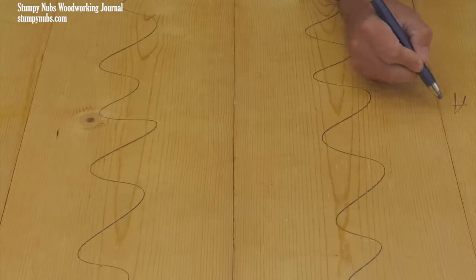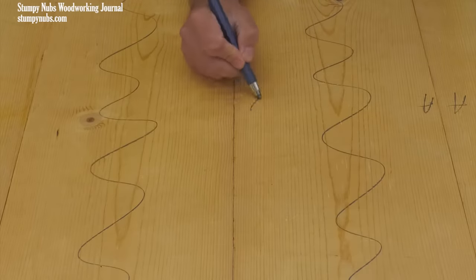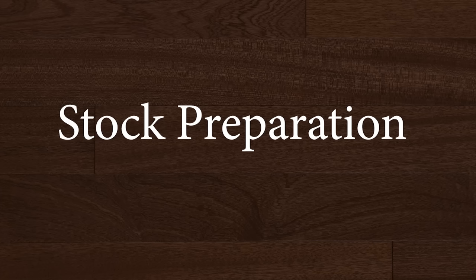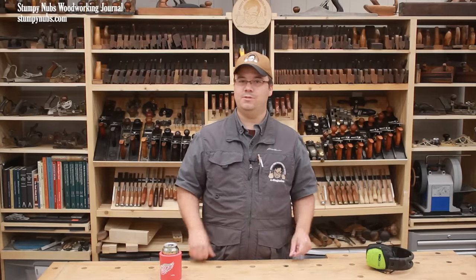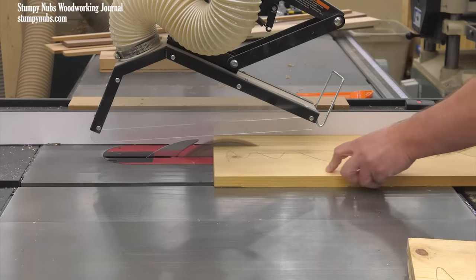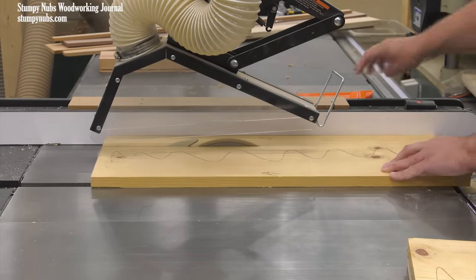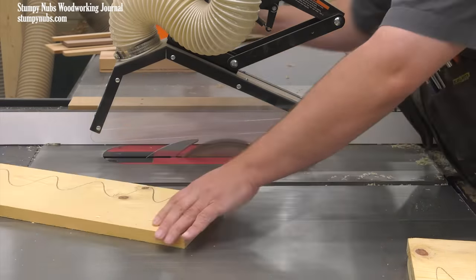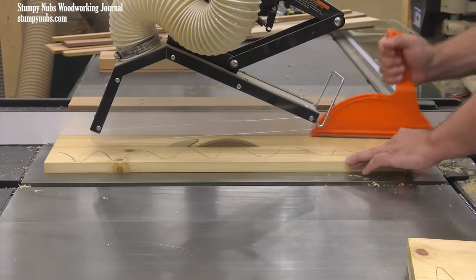Once you decide how to arrange your boards to make the panel, label them so you can get them back in the same order later. If you're going to the trouble to hide the seams by matching the grain, you definitely don't want any gaps in those seams. A table saw with a good blade can produce a glue-ready edge, but only if it's properly tuned to reduce blade marks. Even a scorch on a board's edge can produce a visible gap in a seam.